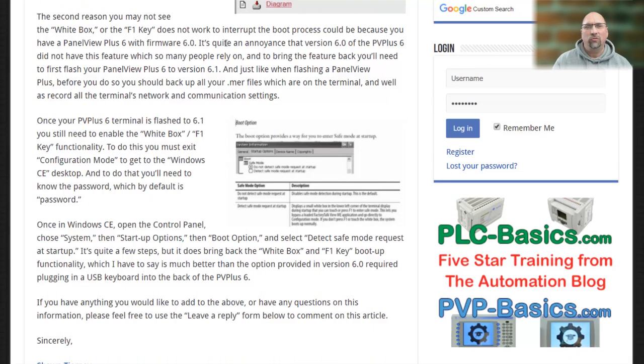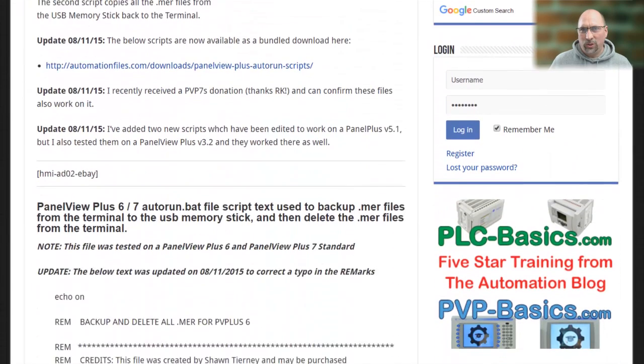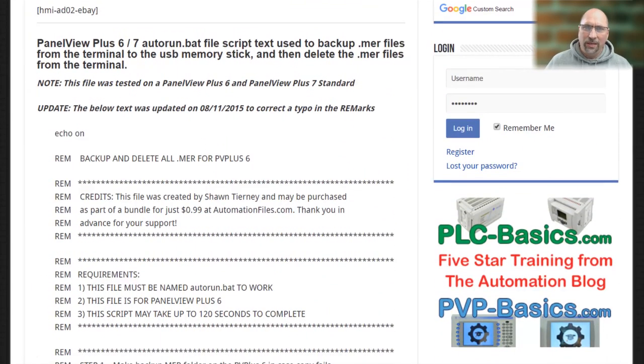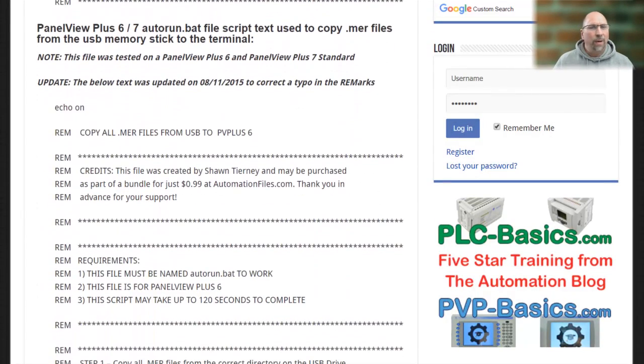However, you had to go into the control panel and enable it first before you could use it, so a lot of people would forget to do that. And so that's where auto-run.bat scripts became very handy — I wrote a complete article about using them and the syntax. The bottom line is, if you put an auto-run.bat script on a USB stick and stick it into your PanelView, you can have that script copy your MER files off of your panel onto your USB stick, so when you boot up there's no more MER files there, nothing for the PanelView to auto-run, and therefore it goes back to the configuration menu.